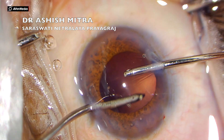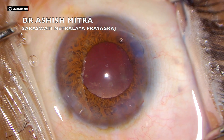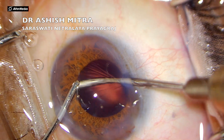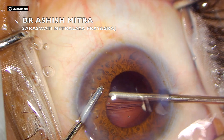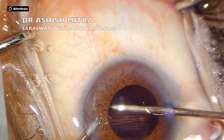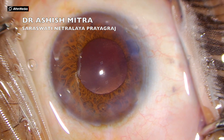Irrigation and aspiration was then completed. One important thing to take care of during irrigation and aspiration is: at the point where there was extension, where there are free flaps of the rhexis, you have to be very careful not to pull the rhexis itself. Be careful in that area when you are doing irrigation and aspiration.